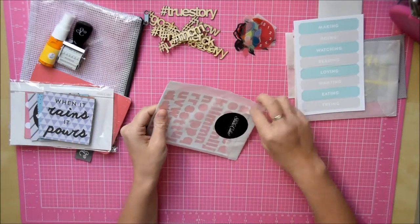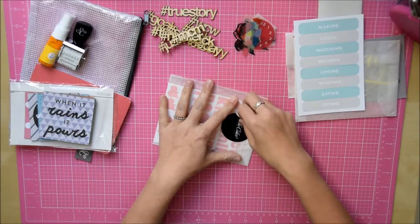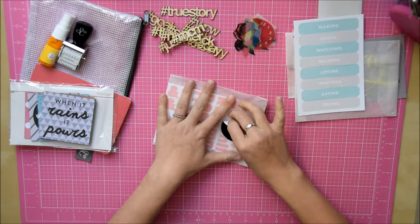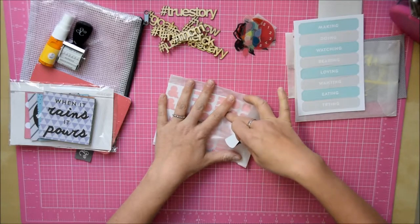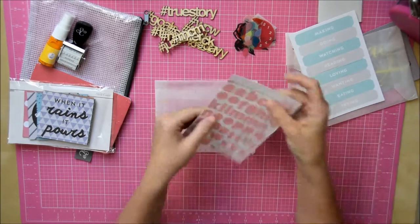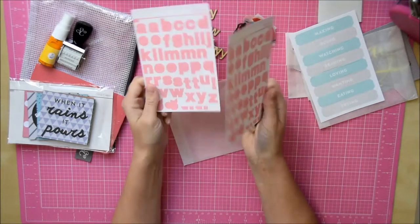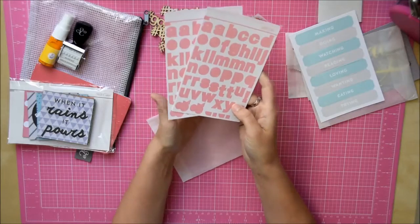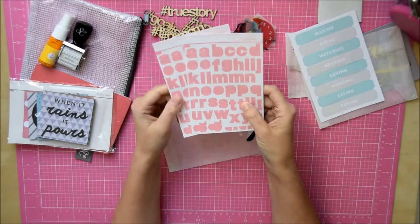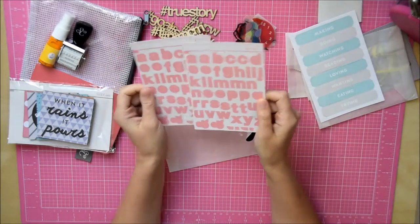Looks like we've got some alpha. I'm trying to open my glassine bags carefully — I'll just rip that one so I can use them for other things. There we go — two pink alphabets in there. It's quite handy, although there's not many letters — there's only two A's and two E's — so you'll probably use them up pretty quickly.